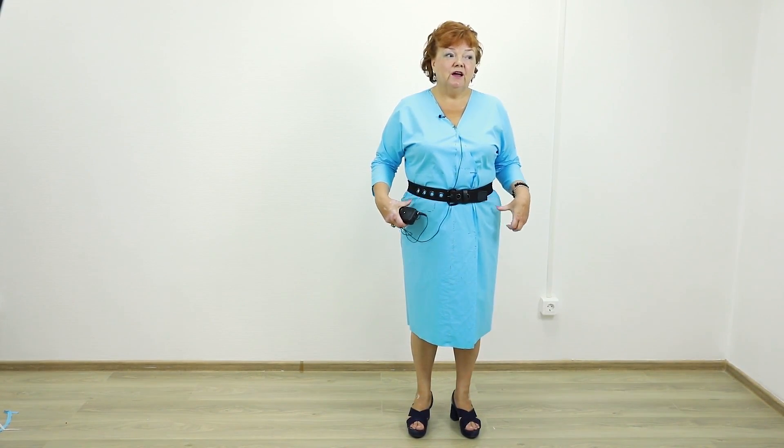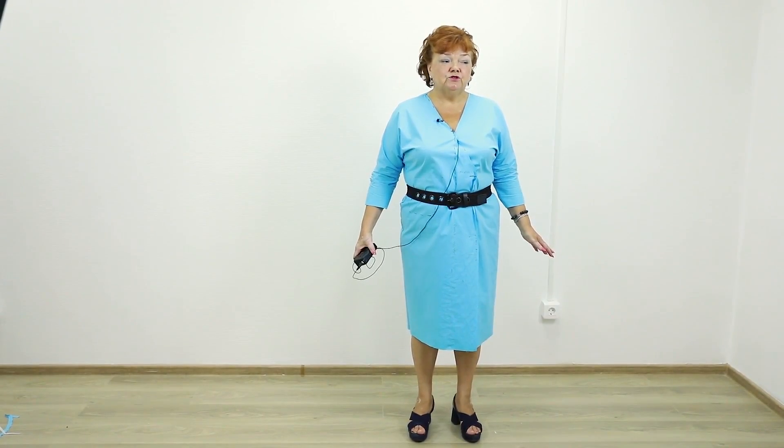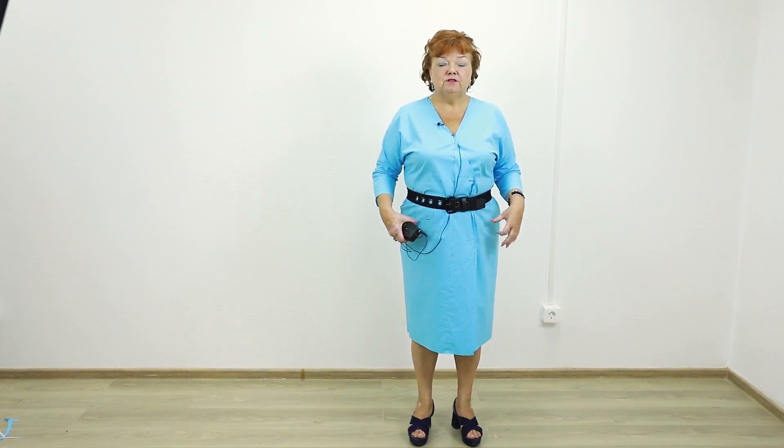Don't think that belts are suitable only for very slim people — everyone can wear them. I know that a black belt doesn't look good on a blue dress; I remind you I made this dress just for the tutorial. Notice that the belt makes me look slimmer even in this dress. If you're making a dress without a collar, you can also add a small man-style pocket. Sleeves can be as long as you want, and you can make a vent on the back.